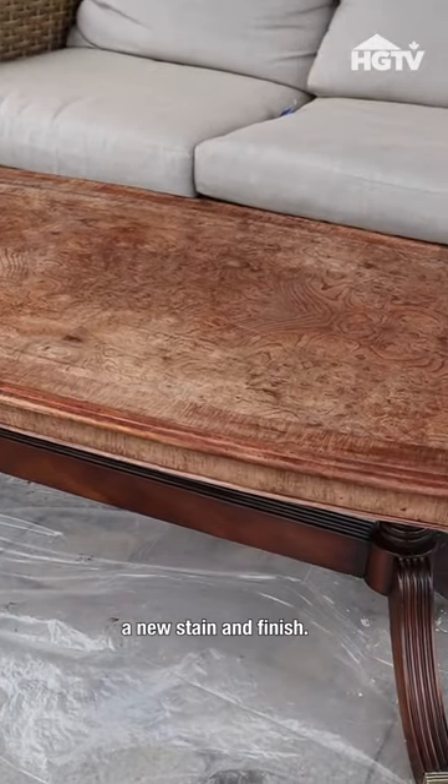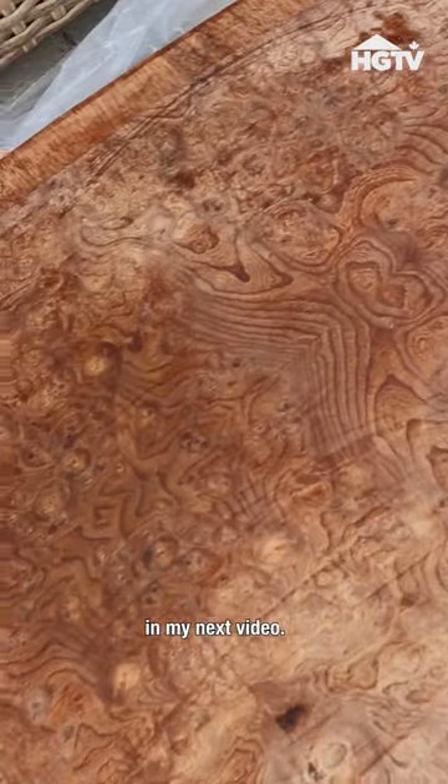This vintage coffee table is ready for a new stain and finish. Stay tuned to see the final product in my next video.